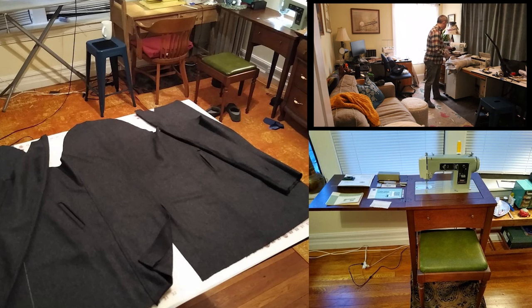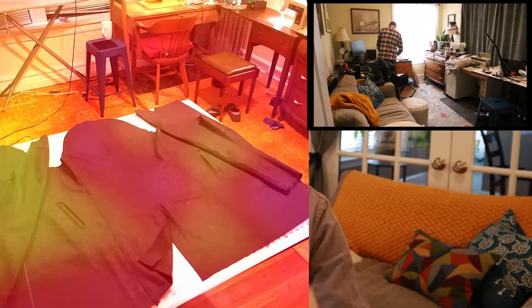About six months ago I moved into my current space and I was very lucky. Figuring out the best way to use this sewing space to my benefit is what this video is going to be about.